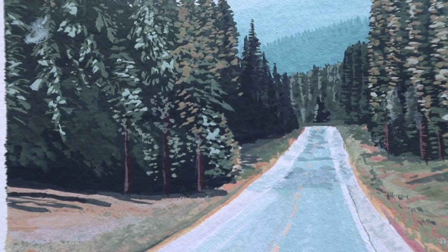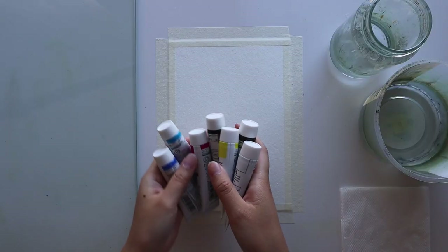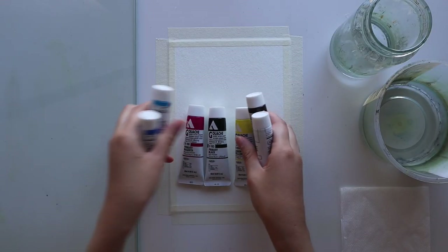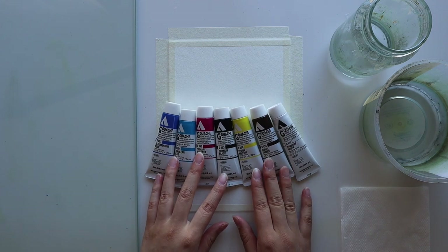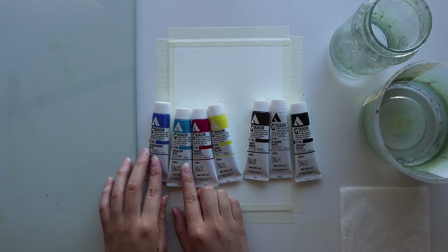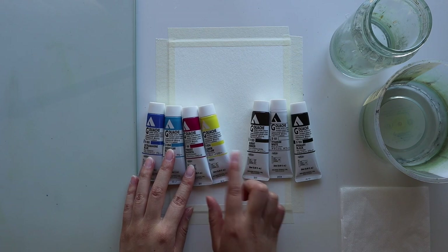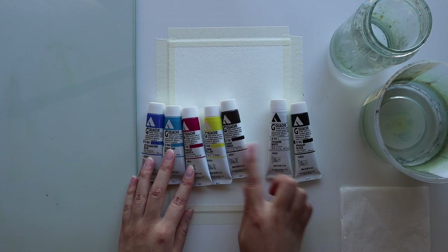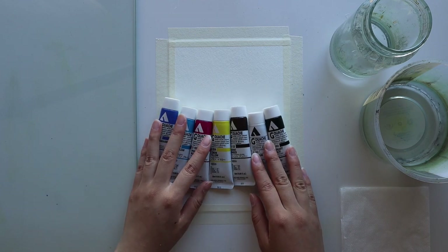Hi everyone, today I have my first acrylic gouache tutorial. I'm using Holbein acrylic gouache — these are the seven colors that I initially bought and I'll have them listed down below. You can also use traditional gouache to follow along with this tutorial; it's mostly the same. I'll point out any part where you have to be a little more careful using traditional gouache, but for the most part it's pretty much the same.